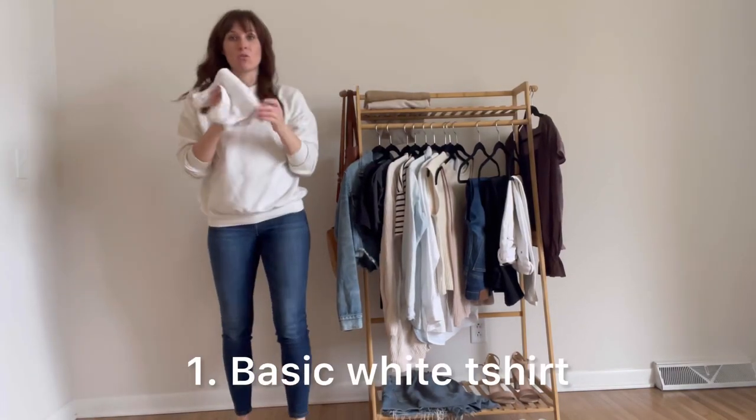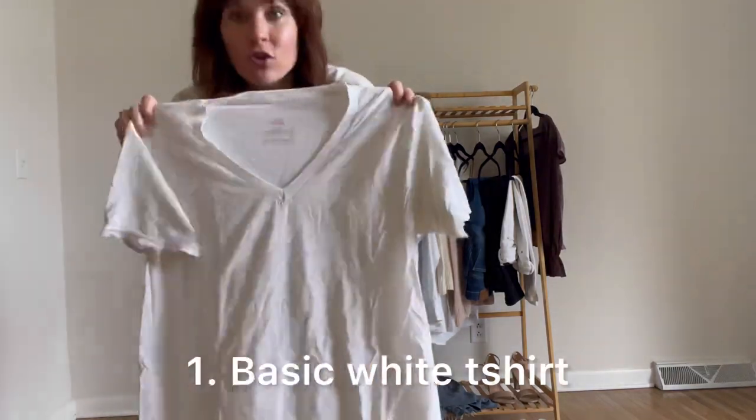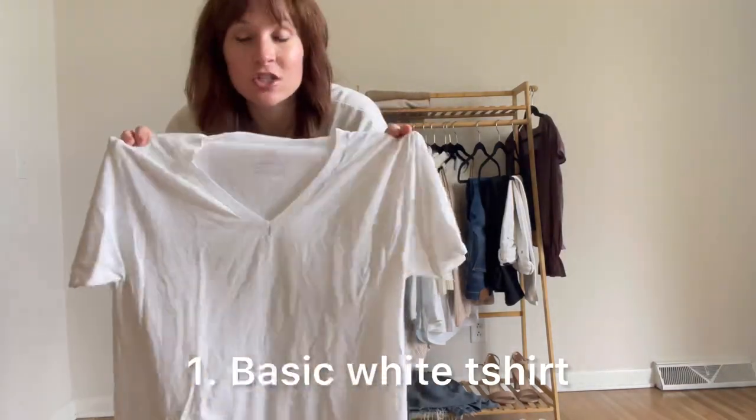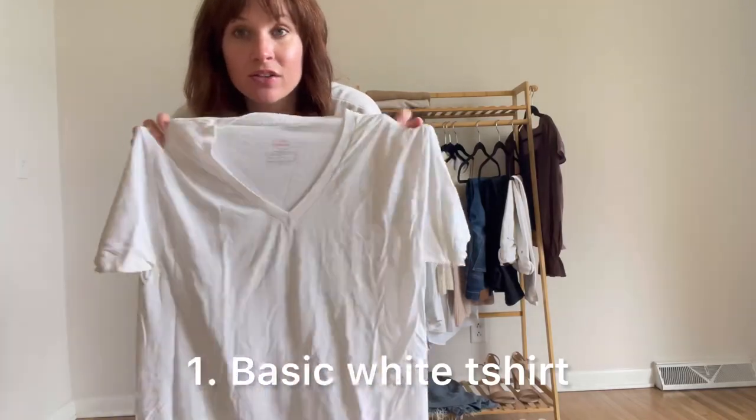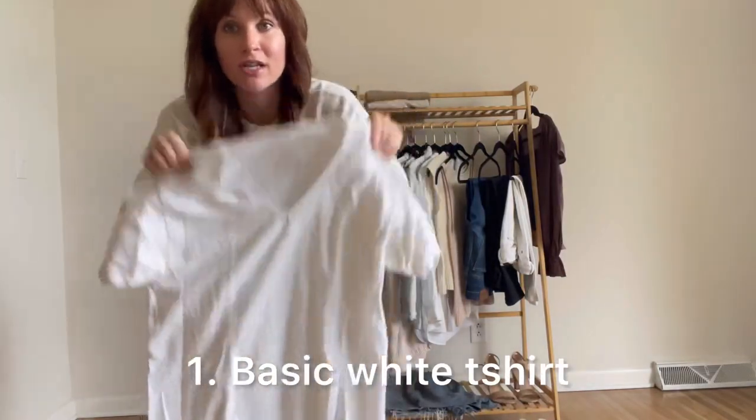This item is a basic white t-shirt — this is actually just a Hanes men's undershirt. If you are on a budget, this is a great shirt to wear. I learned this from Brighton Butler years ago; go grab this from your husband's closet. Be watching throughout the video for my three essential items. If you can't buy anything else, buy these three things — I'll be sharing them all throughout the video.